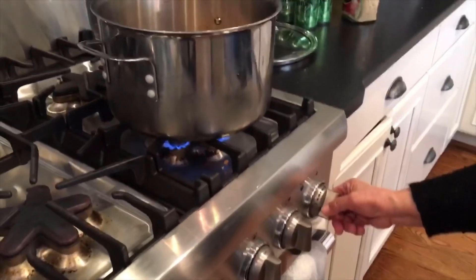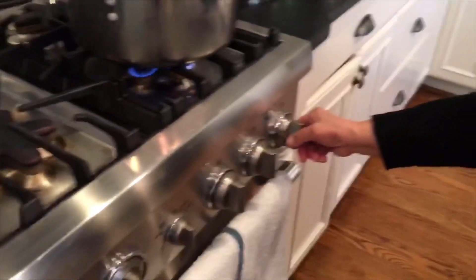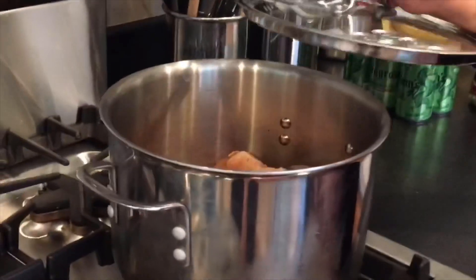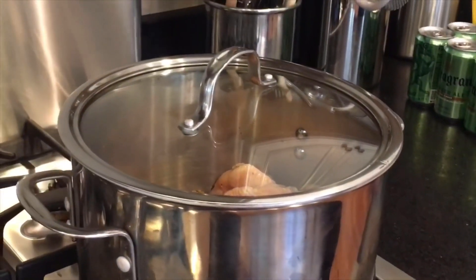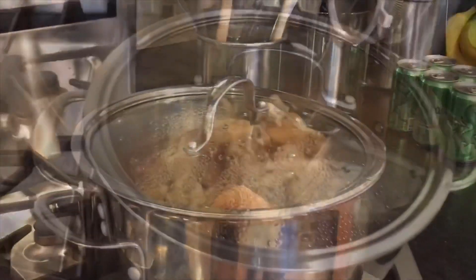So what do you put it on, Alice? Medium? Medium. That's medium? Yeah, medium. And then you cover it? Yeah, the whole way. Okay, we'll see how long that takes. We've got the fan on.